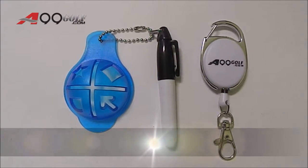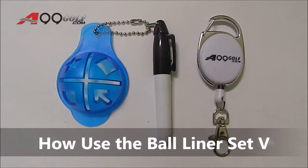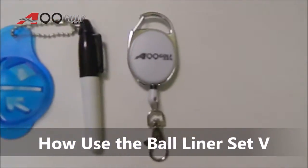Mark your golf balls with the A9ine Golf Ball Liner Set 5. In this package, there are three items: a golf ball liner, a marker, and a retractable reel.